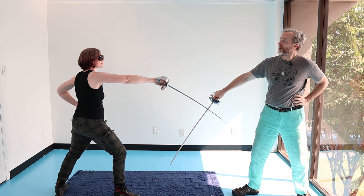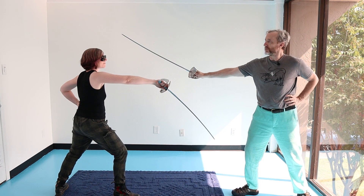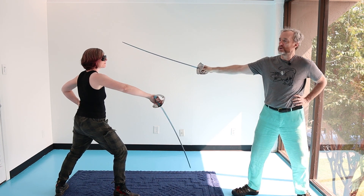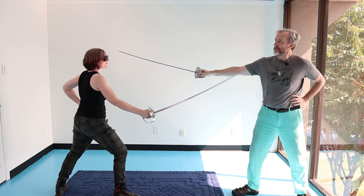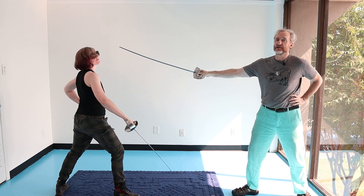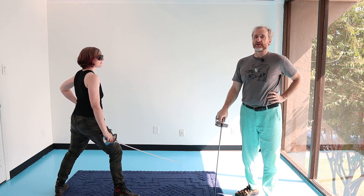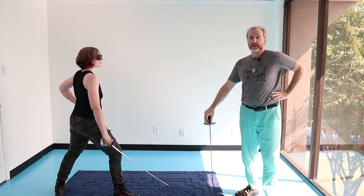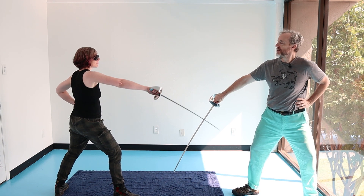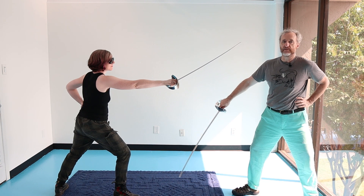Her other choice is: she doesn't know how to do an upper disengage, so she does it too slowly with her wrist. Now she tries to catch my blade too late, or she goes the other way and turns her face into a saber sandwich. I have seen this done at speed with a gent who did lots of circular parries — I love circular parries — but did circular parries when he didn't need to. Had he practiced, he would have simply come above the blade.